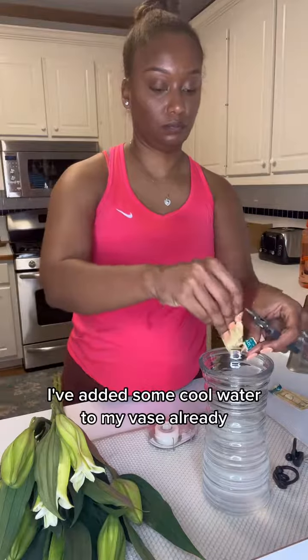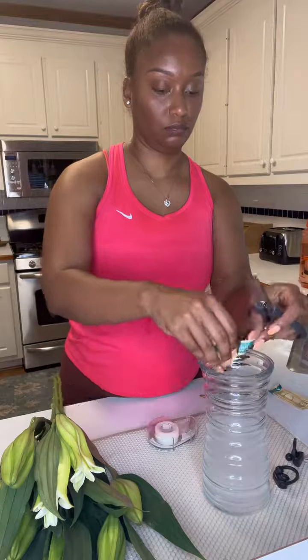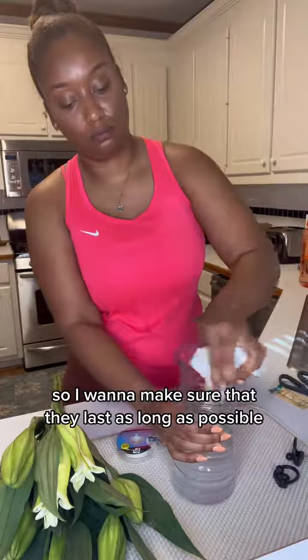I've added some cool water to my vase already. You want to make sure that you give your flowers plenty of water, because when they become thirsty that's when they're going to wilt up. And I need my money to stretch, so I want to make sure that they last as long as possible.